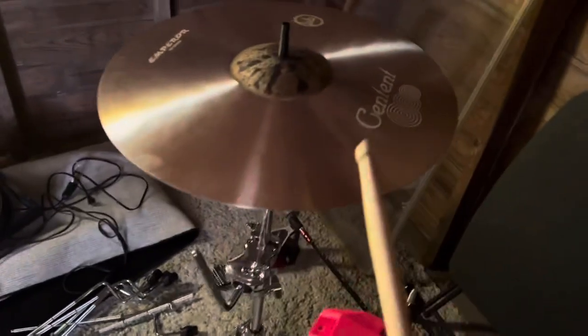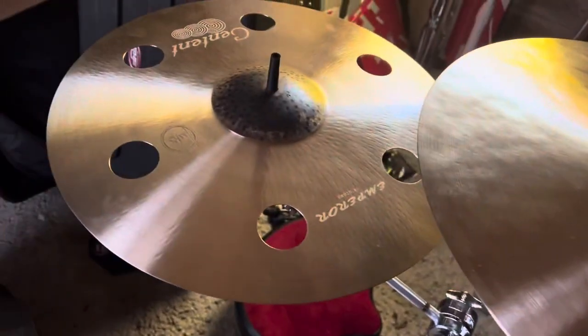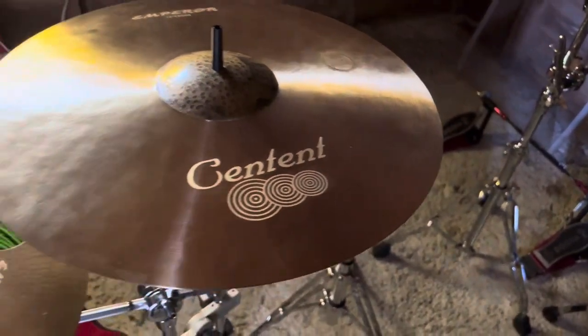Over here we have the crashes — this is going to be an 18-inch crash, 19-inch crash, and an 18-inch ozone. Give you a little sample of them — they're dark and crisp, just how I like them.